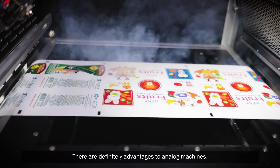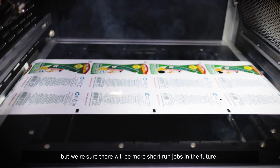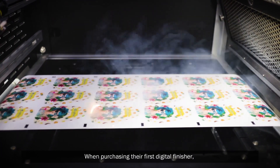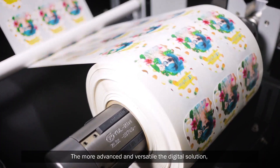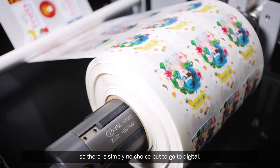There are definitely advantages to analog machines, but we're sure there will be more short run jobs in the future, so there is simply no choice but to go digital. When purchasing their first digital finisher, converters should consider how they envision their digital business. The more advanced and versatile the digital solution, the more opportunities are within reach.